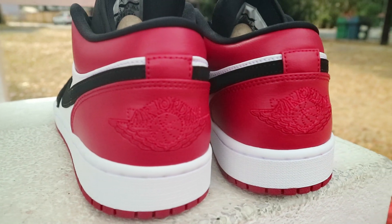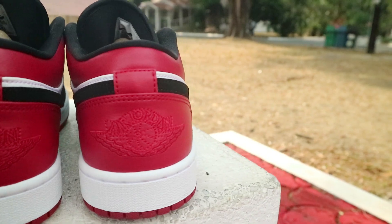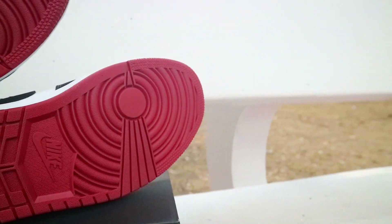Going back to the heel, you have this gym red heel counter with the Wings logo embroidered. Moving down to the midsole, you have the standard Air Jordan 1 midsole, and finally on the outsole you have the standard Air Jordan 1 outsole in gym red.